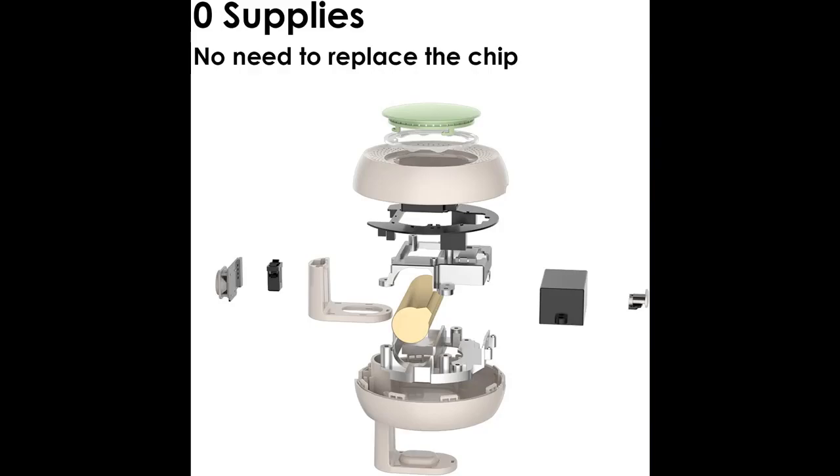No cumbersome operation — time saving and labor saving, low noise, reusable, and no need for consumables.